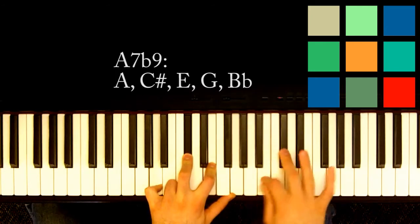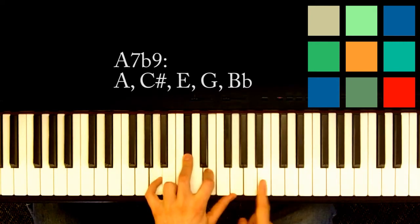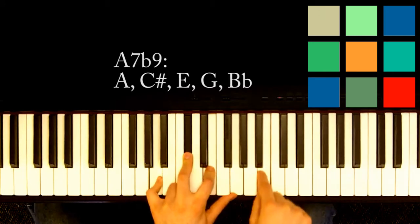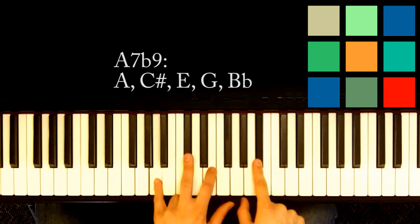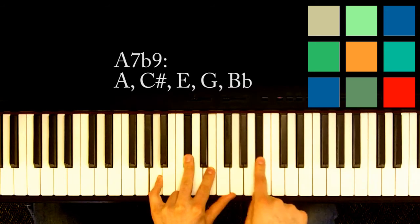So you remember the scale? This would be your 8, this would be your 9. So to add a 9, you add this. But we're adding a flat 9, remember? So this 9 is going to go to a Bb. So here is an A, a C sharp, an E, a G, and a Bb. And that is your A7b9.